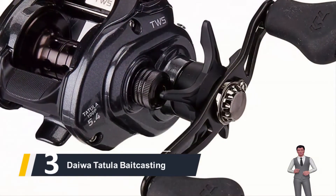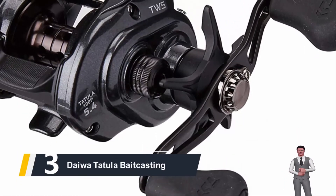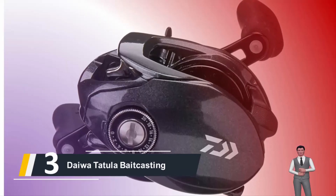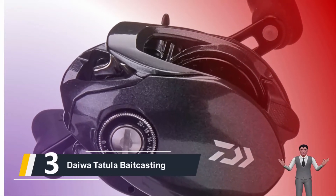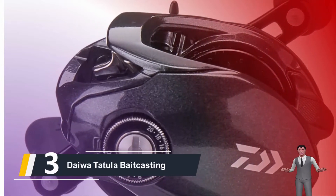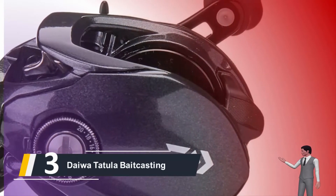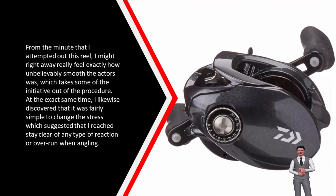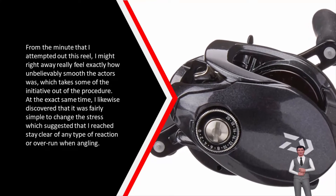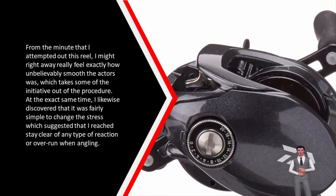Next up, number 3, we have the Daiwa Tatula baitcasting. If you tend to use and also abuse your equipment and want one that is most likely to last you for a very long time, this reel is it. The reel is made from resilient lightweight aluminum which feels rather strong while you are using it. The disadvantage of this durability is that the reel tends to be a little bit on the heavy side. One more benefit is that it casts very far and isn't picky about the type of lures you use. You will have equally as much success with light or heavy lure, making this a versatile reel. From the moment I tried out this reel, I could immediately feel how incredibly smooth the cast was, and I found that it was fairly simple to adjust the tension, which meant avoiding any backlash or overrun when fishing.